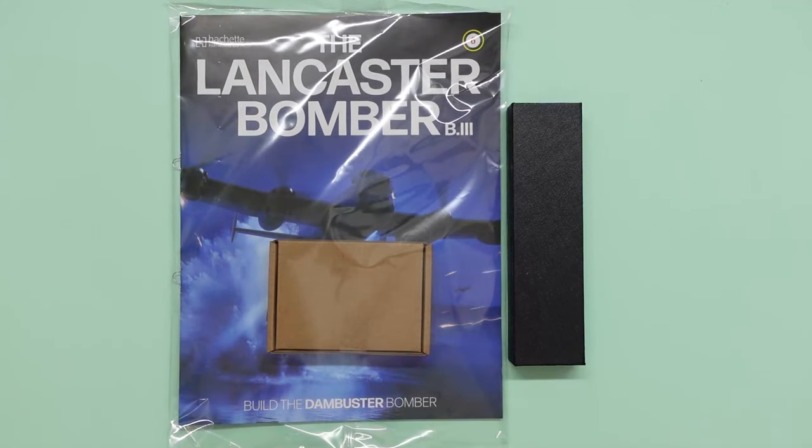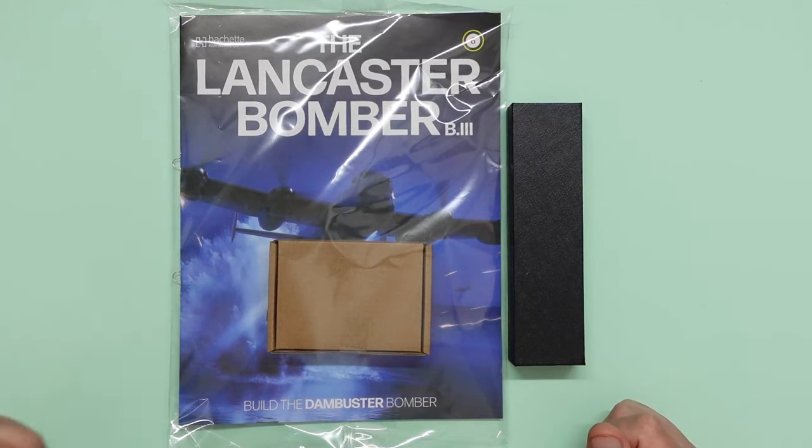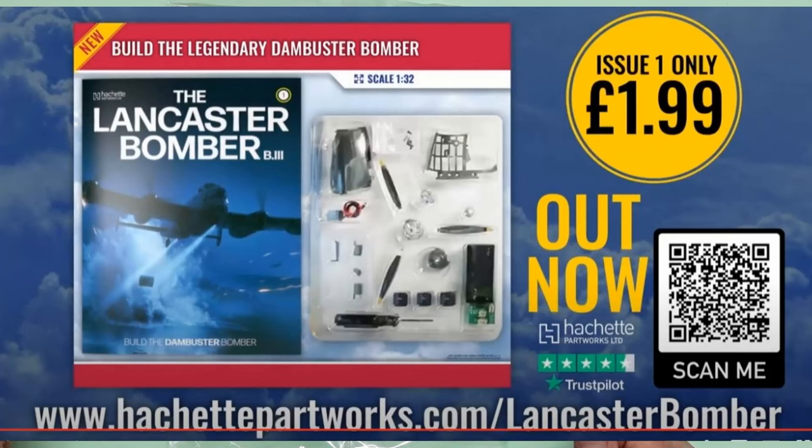Today we are working on part six of the Hachette Part Works Lancaster Bomber B3, and this is the Dambuster version — part of bundle two. If you want to subscribe and build along with me you can. I'll put a shot up now — there's a QR code you can scan with your phone that will take you to the website.